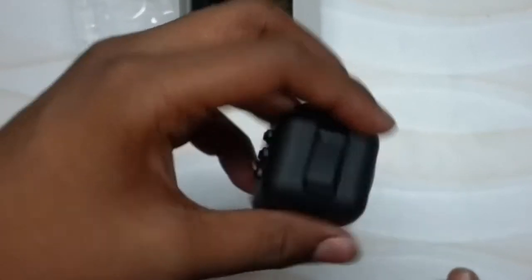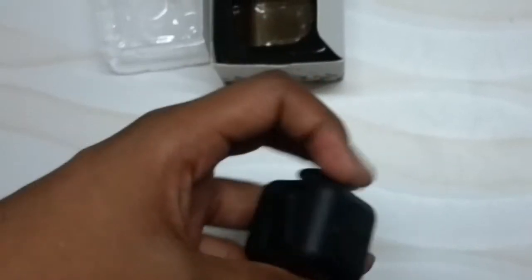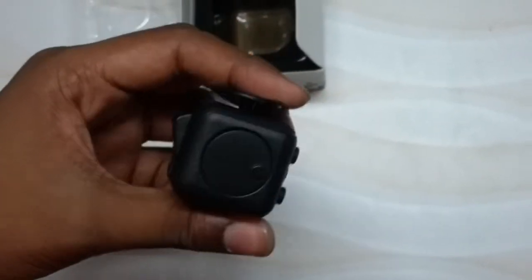This fidget cube is completely a stress reliever for people who have bad habits, anxiety, or are stressed. I hope you guys liked the video — please like and subscribe.